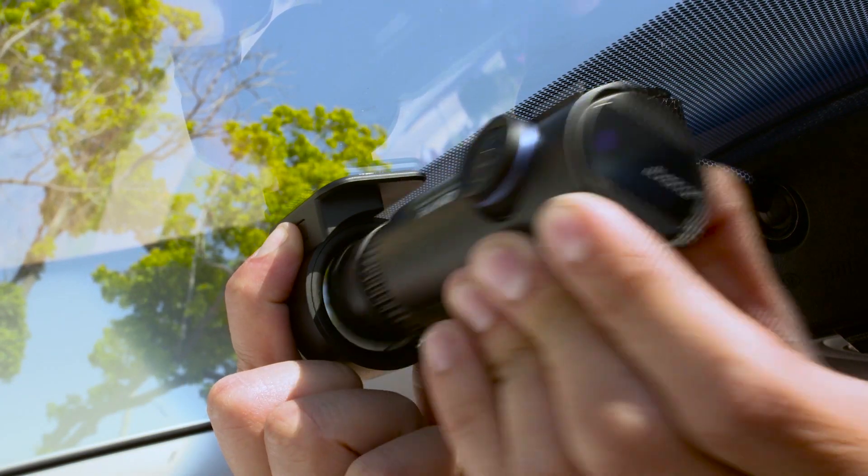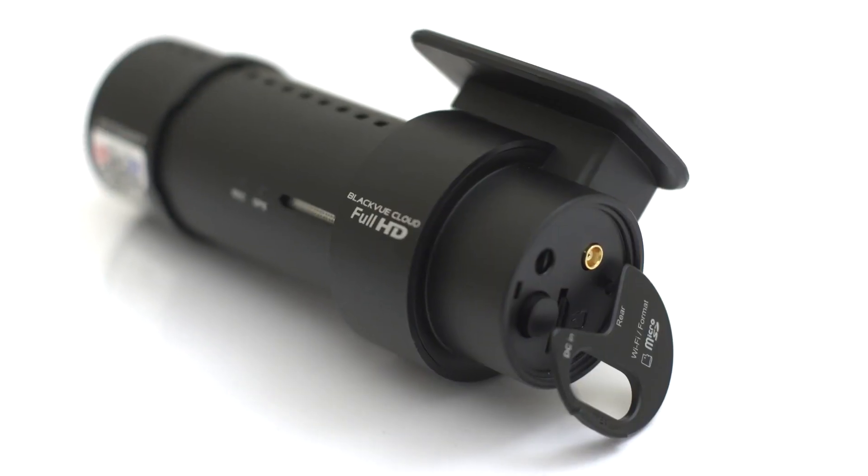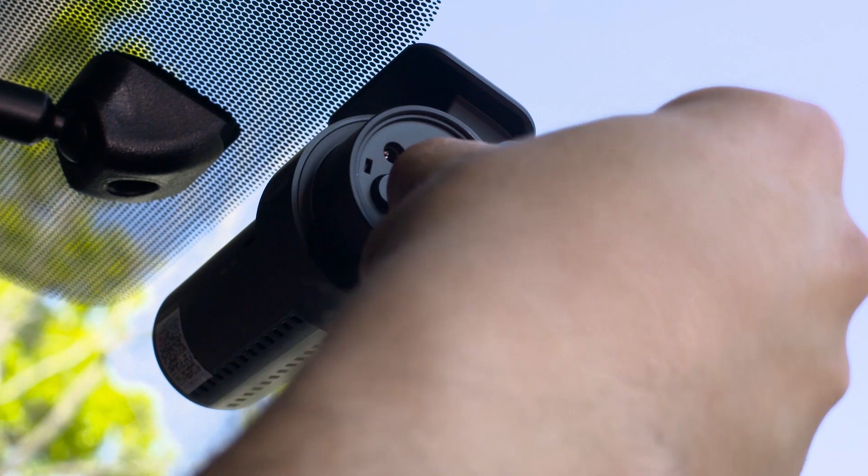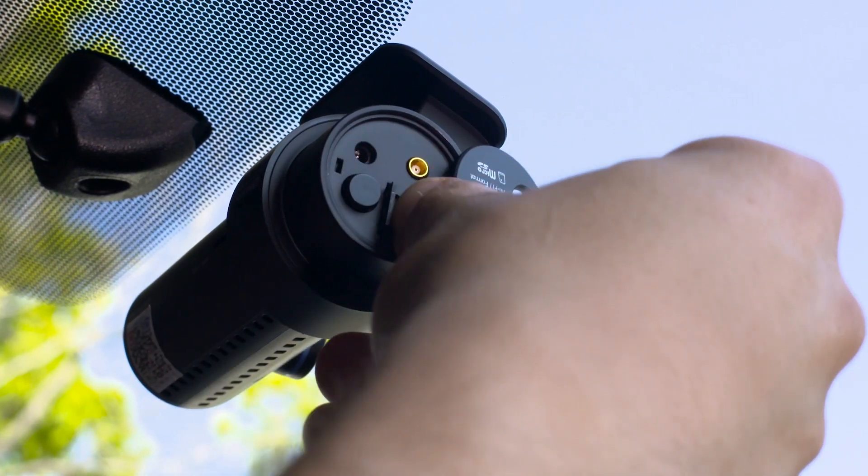When needed, press the lock button to unmount the camera. The side cover can be opened to reveal the microSD card slot. Press the microSD card to pop it out from the slot.